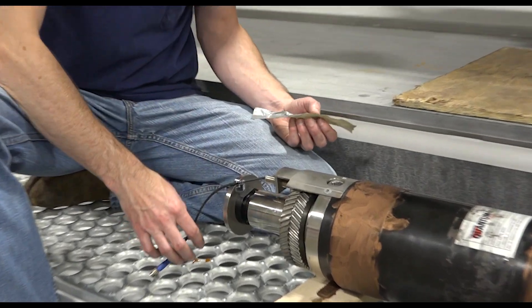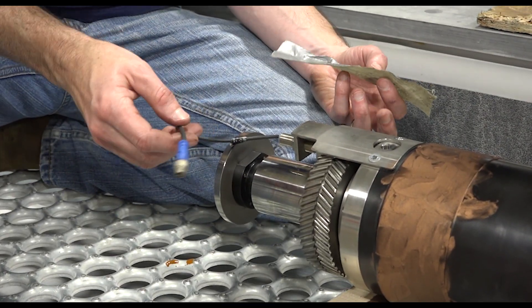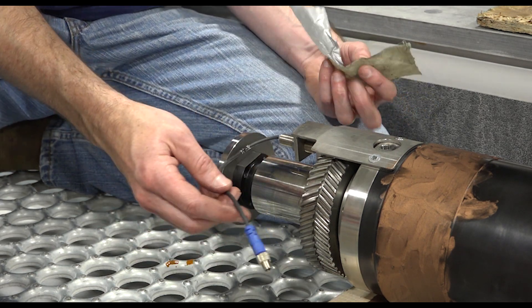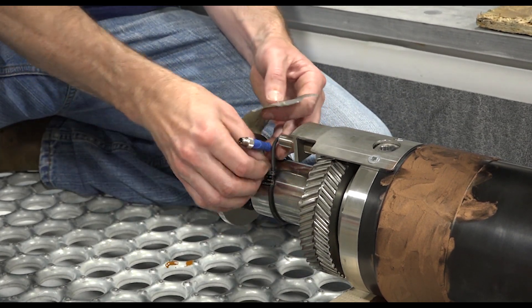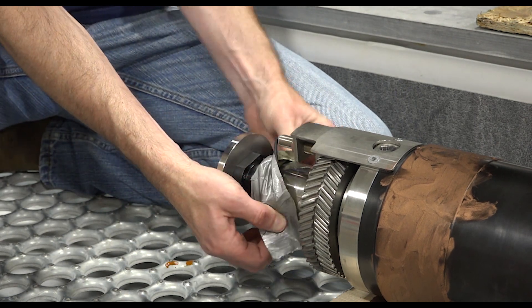This spindle comes with a sensor on it, and when you're putting the spindle in, this cable has a tendency to get caught on stuff and damaged. So what I like to do is give it one wrap around here and then take some duct tape to secure it in place.